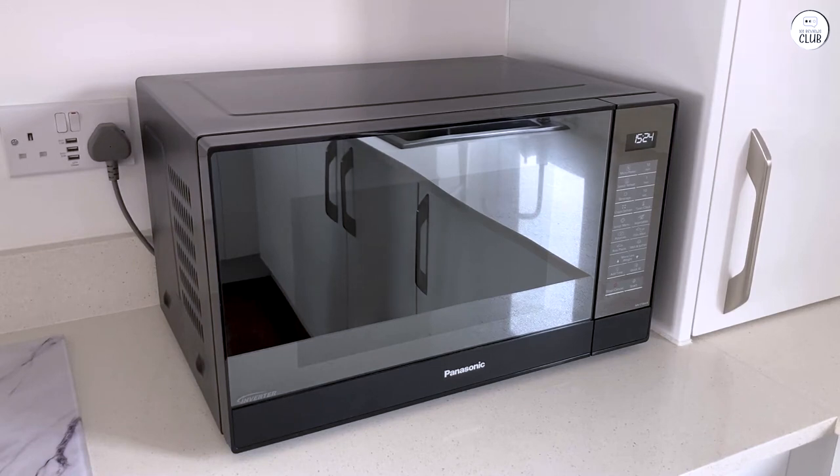One thing I appreciated right away is that, even though the microwave is quite spacious inside at 2.2 cubic feet, it doesn't take up too much room on the countertop. I live in an apartment, so counter space is a big deal. The microwave has a thinner design, which helps it fit better in smaller kitchens while still giving you enough room inside for larger dishes. The turntable inside is 16.5 inches, which is pretty large, so you can easily fit bigger plates or casserole dishes. I've had microwaves in the past where you had to shift things around just to make them fit.